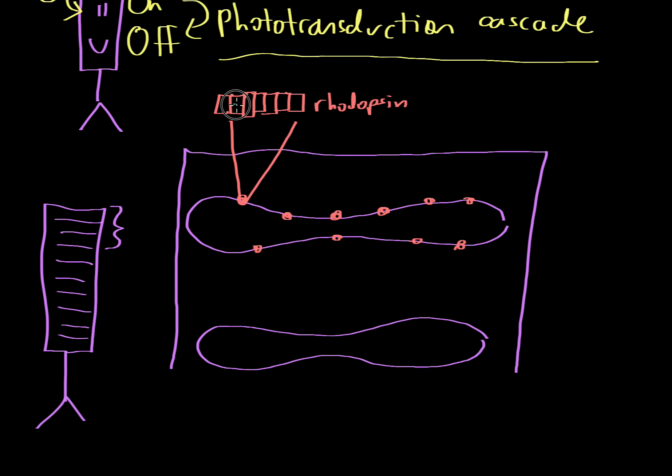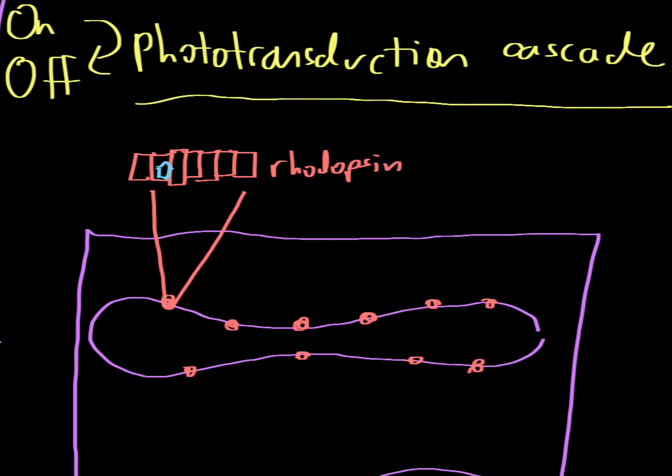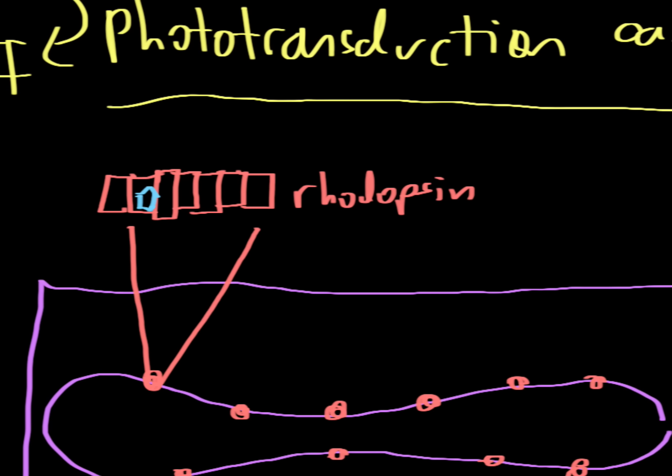Sitting inside of rhodopsin is a small molecule that sits just inside the protein. This little molecule is called retinal, and in this bent conformation we call it 11-cis retinal.